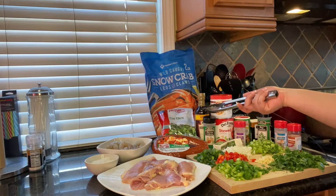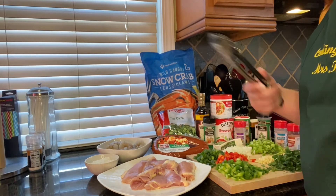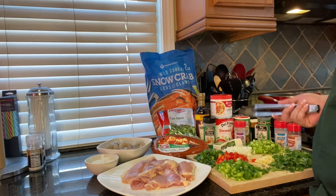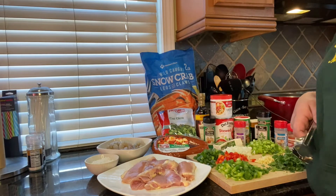Some chicken base, stewed tomatoes, Worcestershire sauce — however you want to say it — thyme leaves, creole seasoning, bay leaves, garlic, onion powder, paprika, some butter, and some pepper.